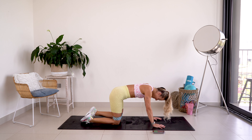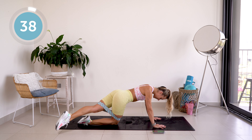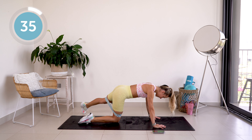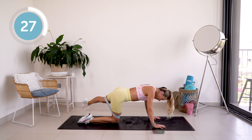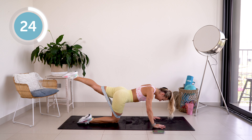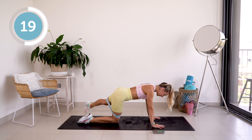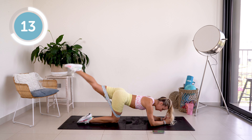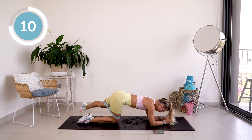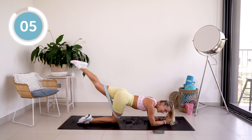Okay, get ready — here we go! Remember to keep that core engaged, activating those glutes on the way up, squeezing them. If it feels more comfortable, you are more than welcome to come down onto your elbows. Almost there now.